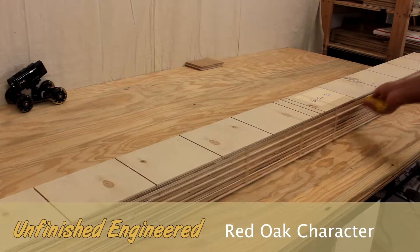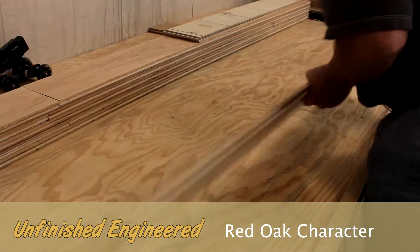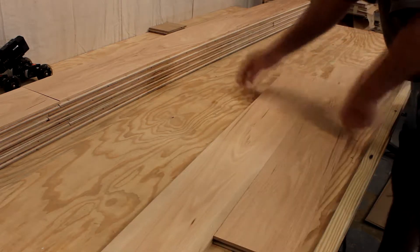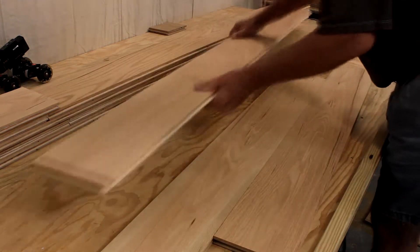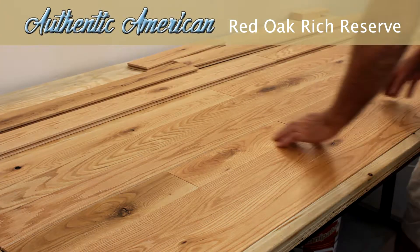Red Oak Character will offer considerable color variation in character. Unfortunately, this sample video doesn't show a true representation of what to expect. I would urge you to watch the pre-finished video to get a better overall idea and look.